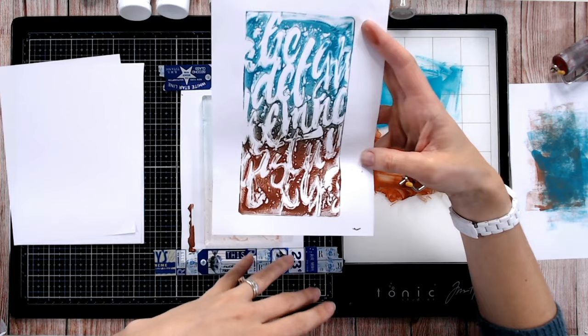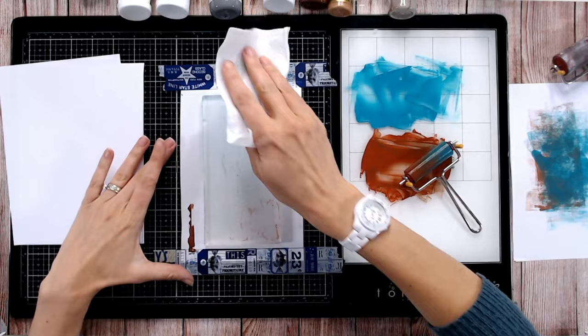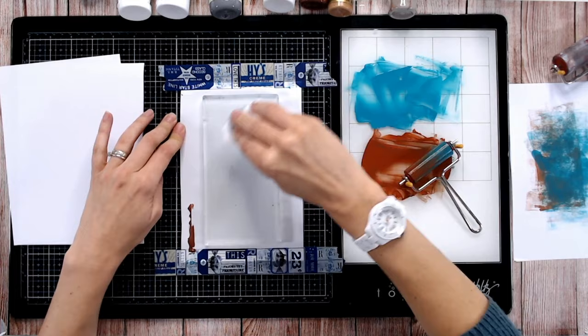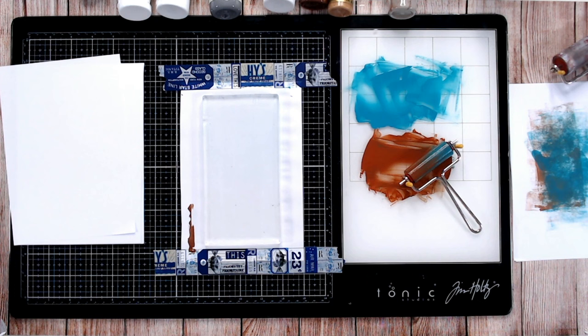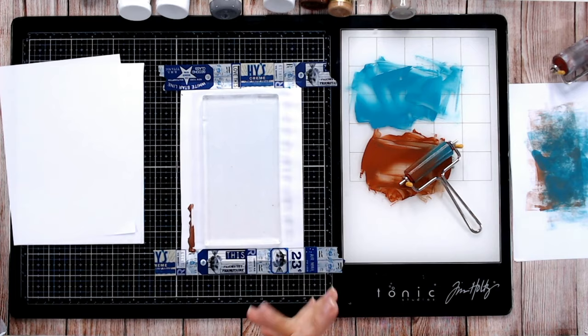We've then got that really fantastic print with the negative of the stencil in it, where we've lifted the paint up. Now I'm going to switch colors and give my plate a quick wipe — there's a little bit of excess on there. A wet wipe is always handy to have to hand. You can also use hand sanitizer gel to get colors out, or run it under the tap with a soapy wash. Use a piece of tissue to dry off any excess before you start printing again.